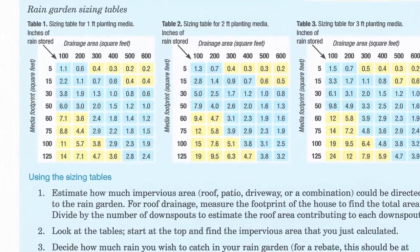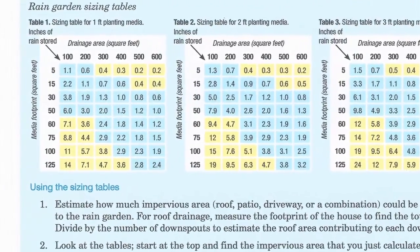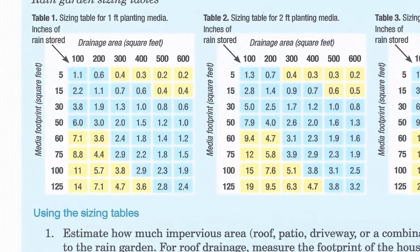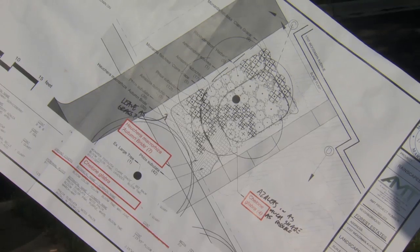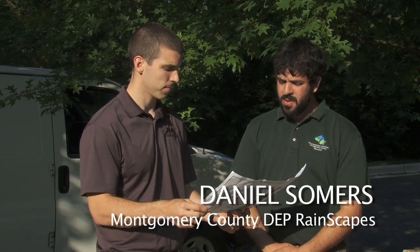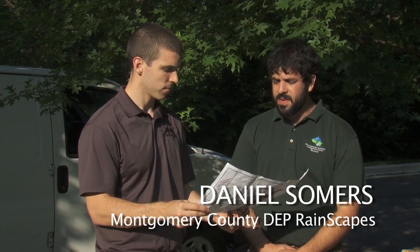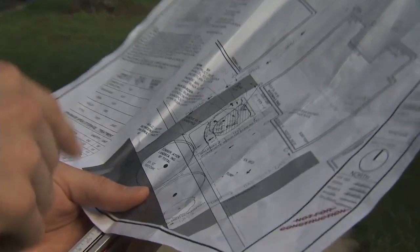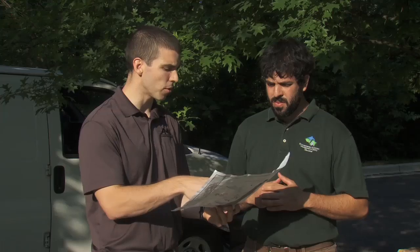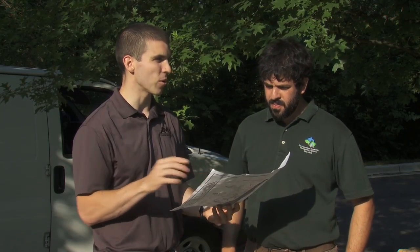To use rain garden sizing tables, decide how much rain you wish to catch in your garden — the amount of rain is shown in the center of the table. To capture the amount of rainfall we need to capture, this rain garden needs to be about 10 feet by 10 feet, or 100 square feet total. That 100 square feet is actually the area of standing water. The total project footprint might be closer to 200 square feet, because of the berm needed to hold the water back and the conservation landscaping that will blend the rain garden into the existing site.